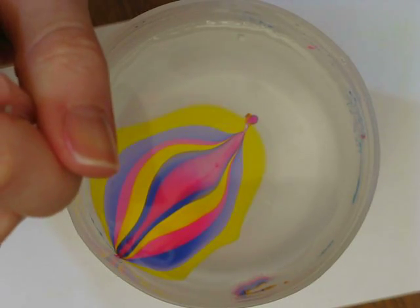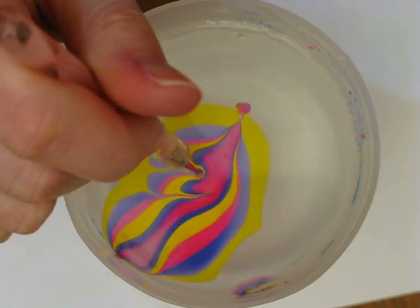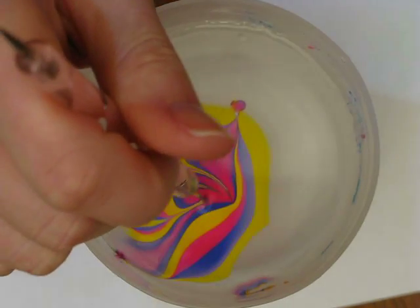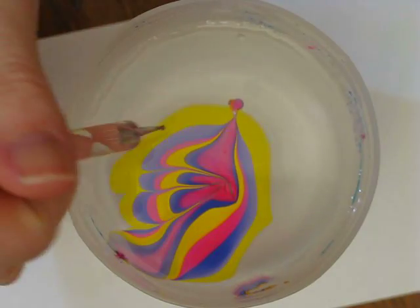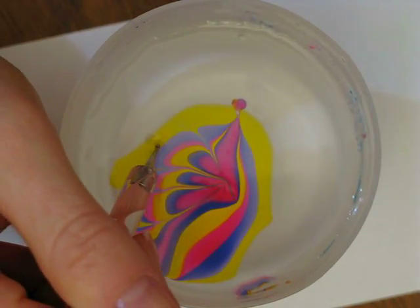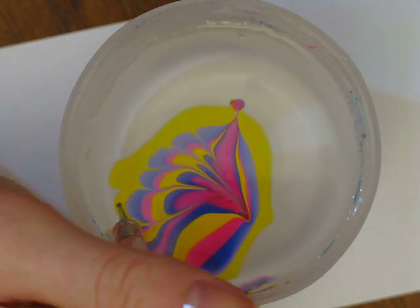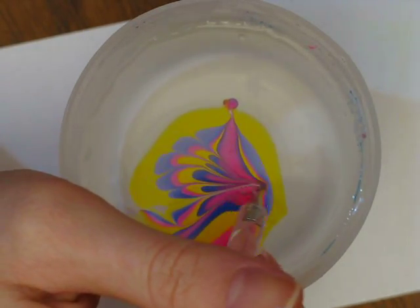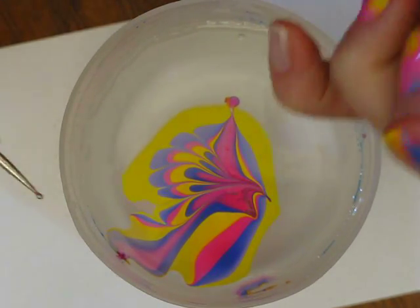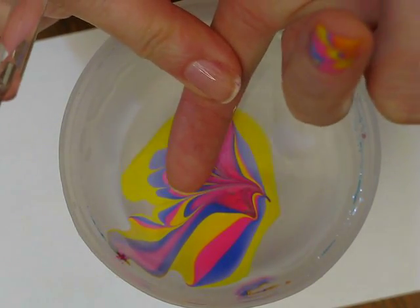And now I'm going to start pulling them in. I think that's good, and I'm going to dip my finger kind of in this sort of area, to get a sort of side flower sort of thing going on.